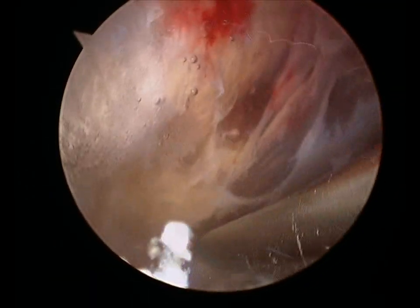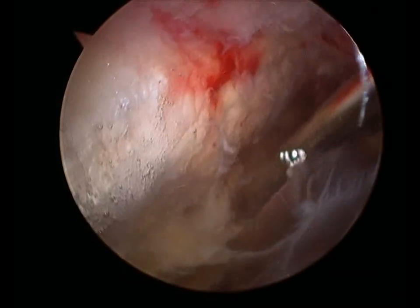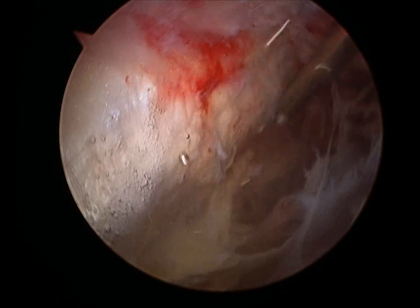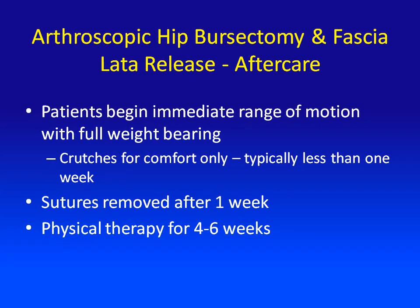Sometimes we'll find muscle tears in the gluteus medius, which can be repaired arthroscopically as well. Here you can see we're just about finished. You can see the vastus lateralis tendon on the left, and the gluteus medius tendon is on the far right, inserting on the greater trochanter. At the completion of the surgery, the incisions are closed up — usually just two or three small incisions, about a centimeter each.